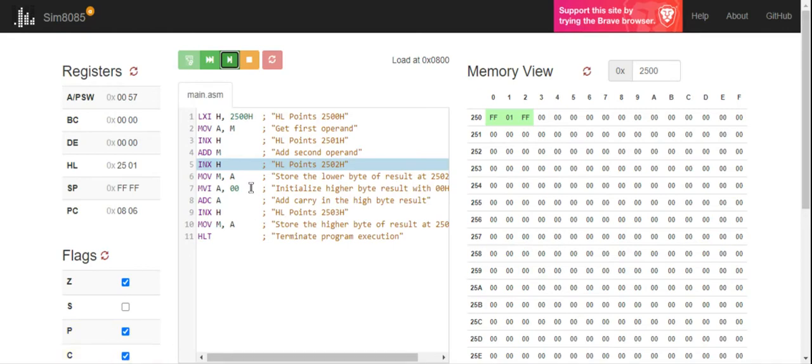So I have a carry. First I move the sum to the output: increment to 2502, then move the accumulator value 00 to memory location 2502, replacing the old FF with 00 — that is my sum. Then to handle carry: I initialize A to 00 with MVI, then ADC A adds carry 1 plus 00, giving 1. Incrementing to 2503 and using MOV M comma A stores 01 at location 2503, replacing the previous 00 — that is my carry.